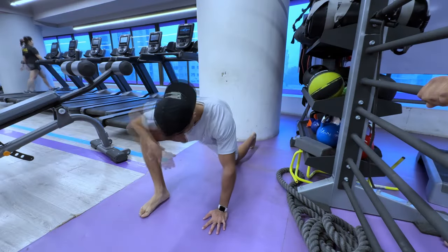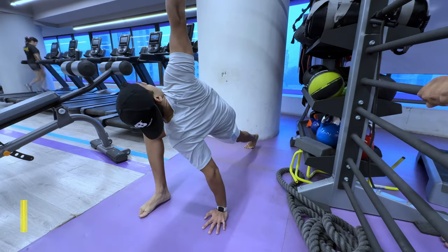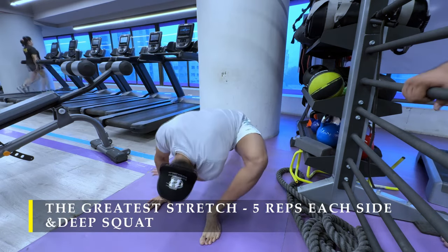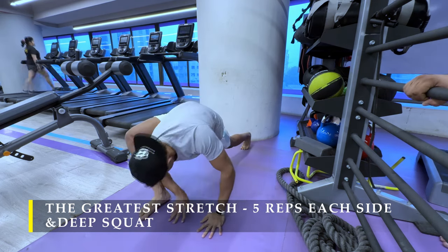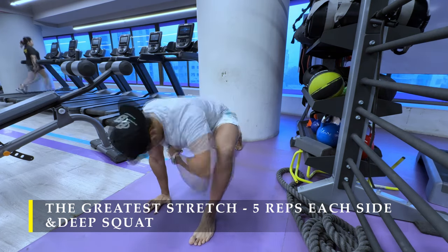Namaste everyone and welcome back to Live Stronger. Today we're going to work on our chest and tricep muscles. Starting off with the greatest stretch, five repetitions on each side — five rotations on each side. By now you must have mastered this stretch. Pretty easy to do.